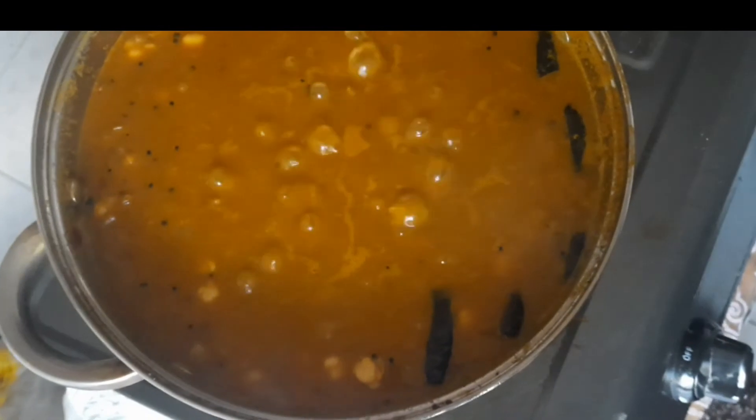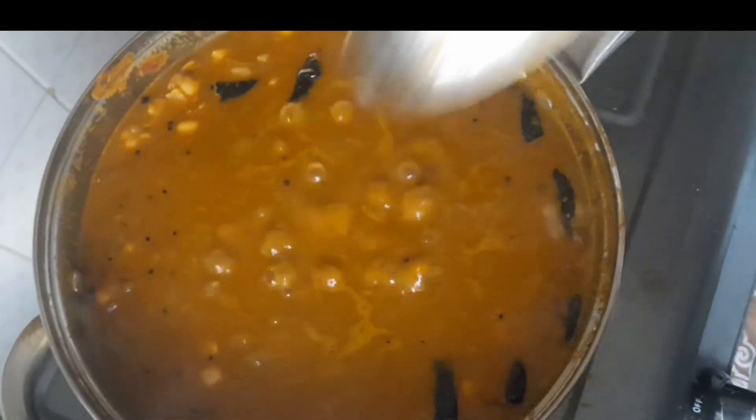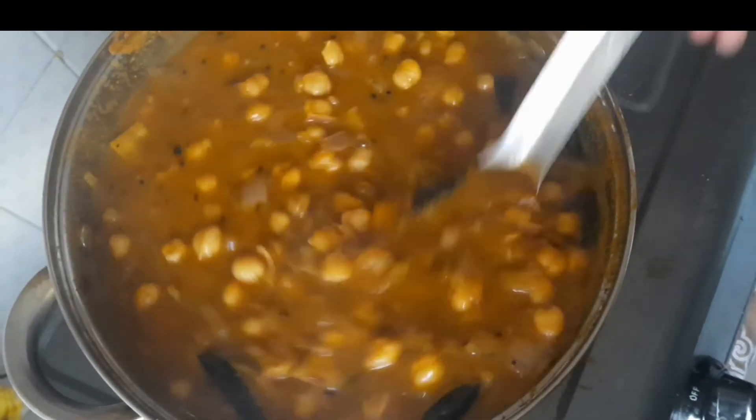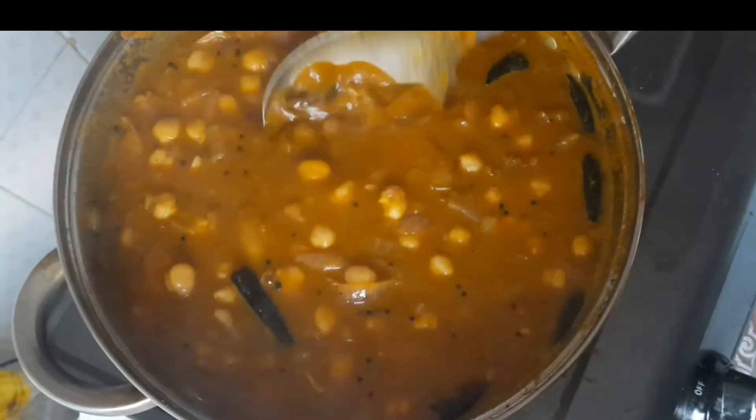We will cook it in medium to low flame. Now the curry is ready.